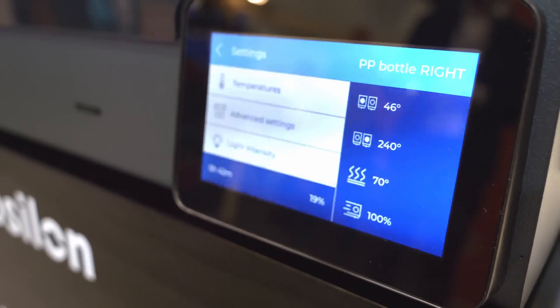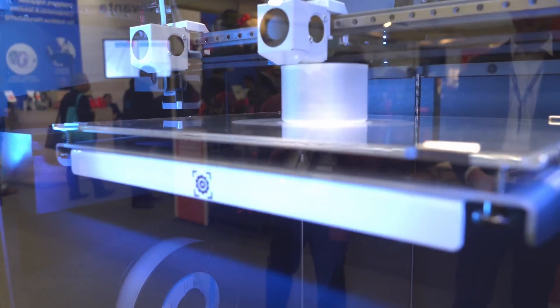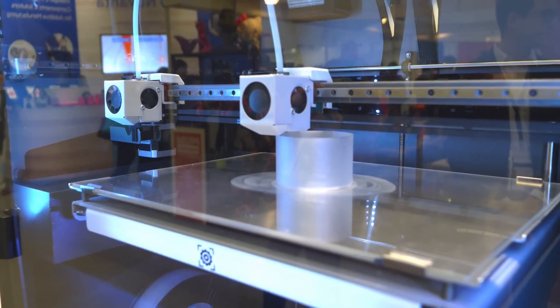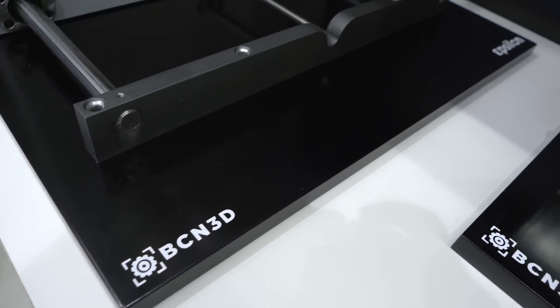I also noticed — it's actually hard to miss — the extra large purge buckets. This is something that a lot of people with the Sigma will appreciate because this thing is insane. It looks absolutely beautiful, and the attention to detail on the design is absolutely amazing.